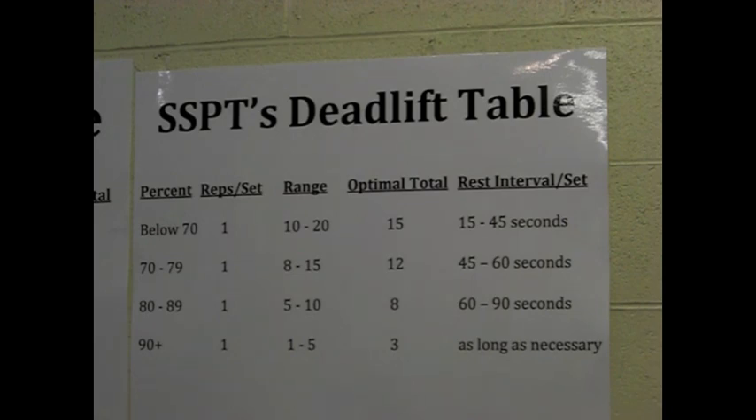How many times have you seen somebody do a heavy single in the deadlift, they really struggle to lift the weight, and then they lower it to the floor, do a touch and go, and the second rep is almost always easier than the first? Even if they've let the bar come to a complete stop, the second rep is almost always easier because they're able to generate momentum and use some of that stored elastic energy. Sometimes they can even bang out another rep and hit a triple.